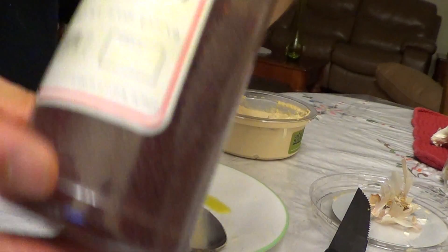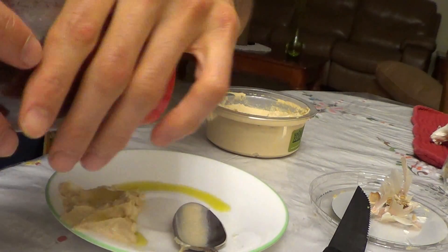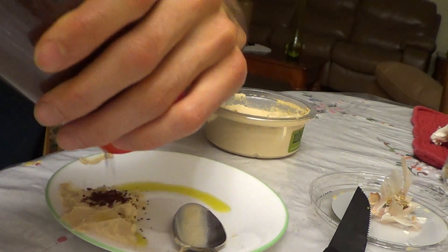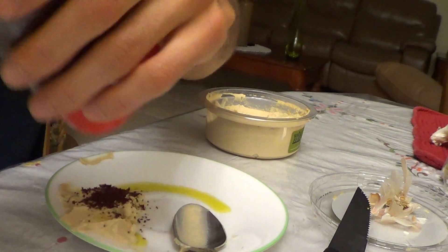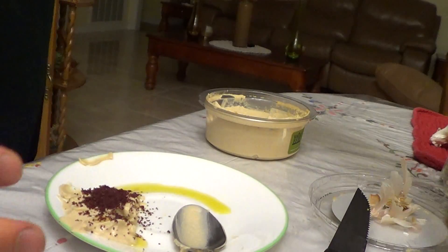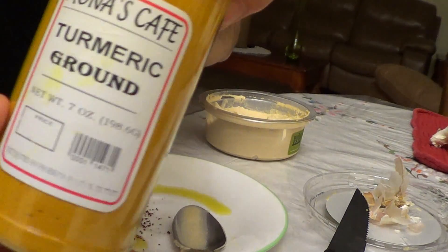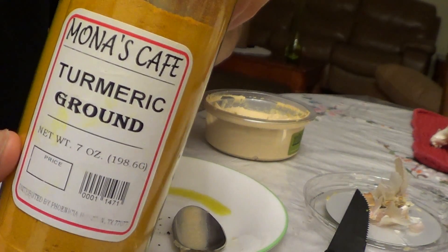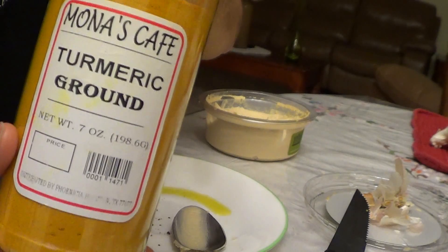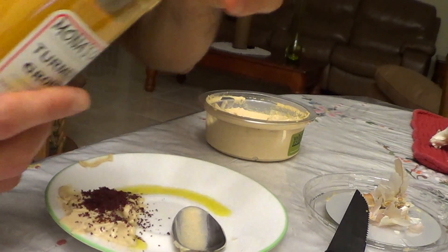One of the additional spices I like to incorporate is sumac. It's a really good spice — common in Mediterranean restaurants. You'll see this red-colored spice and that's sumac; great taste. And there's turmeric. I acquired the taste for it but I really like it — it's a potent natural anti-inflammatory.